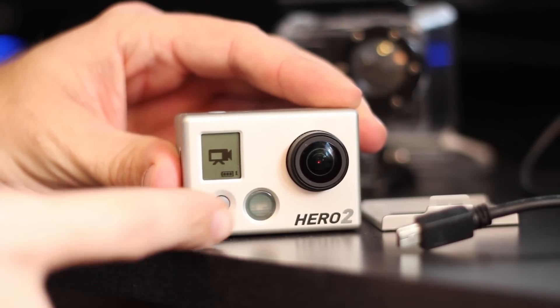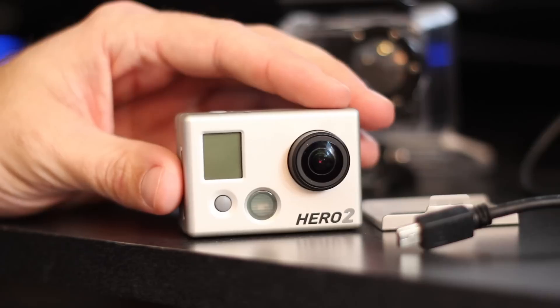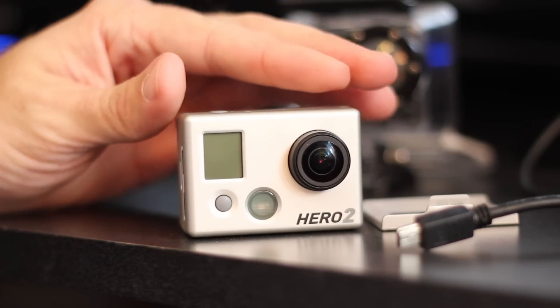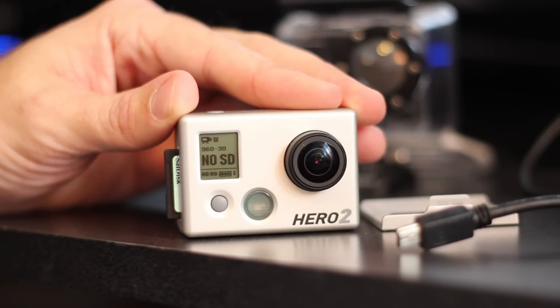I can press and hold the power button, and the camera appears to turn off. However, if I press and hold it again, it will not turn back on. Here's the interesting thing — watch what happens when I pop my SD card out of the camera. Now it's telling me there's no SD card. I thought I just turned my camera off, but apparently it's not actually turning off either. So here's the solution.